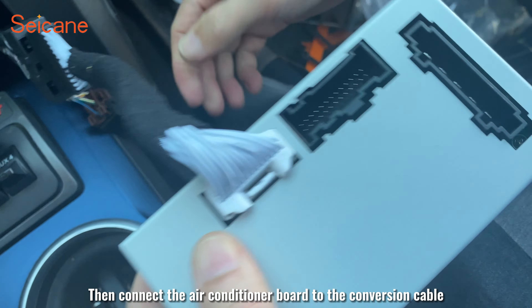Now connect the USB to the car radio. Connect the RCE antenna. Connect another USB cable. Connect the GPS antenna. Connect the quad-G antenna.